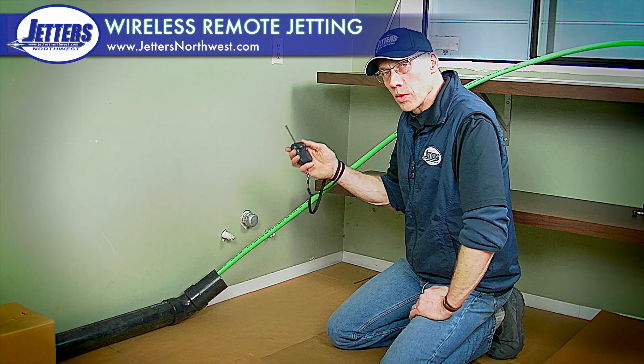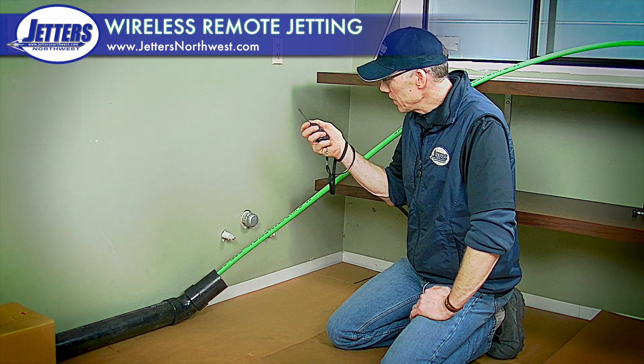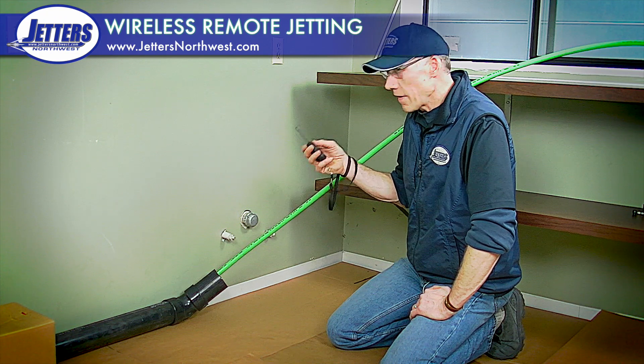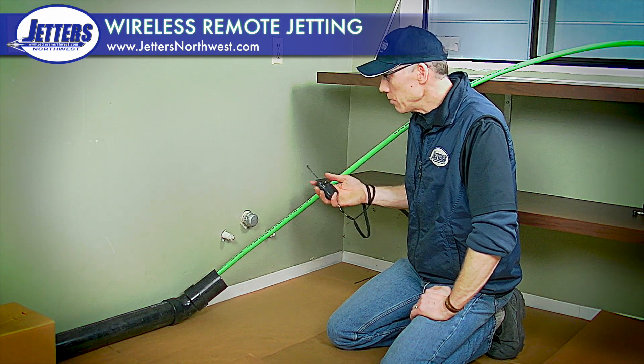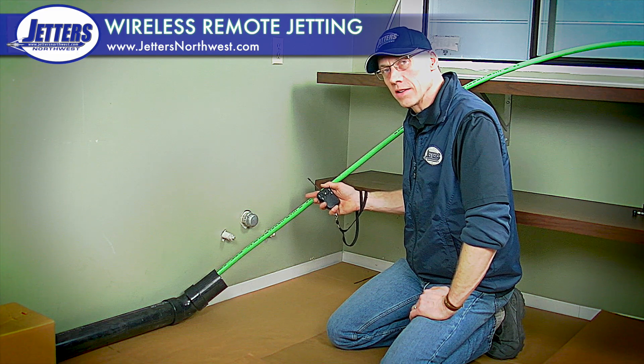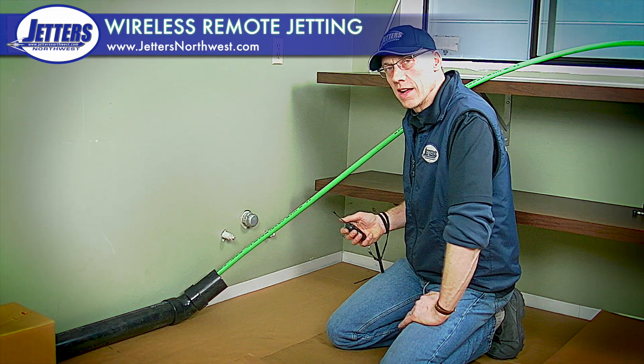A great way to control this is with a wireless remote control. This is a simple little device that fits in the palm of your hand. I can fire up the jetter's engine, I can kill the jetter's engine, but more importantly I can control the jet. So with my engine running, I can push a button and it pressures up, and I can start jetting the line.